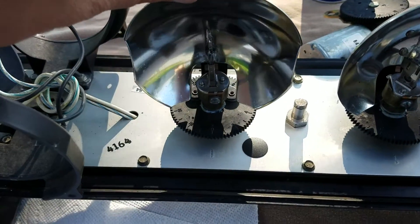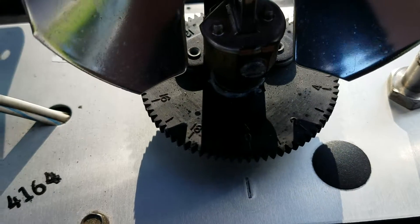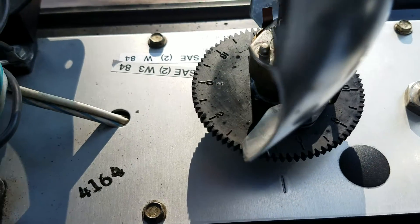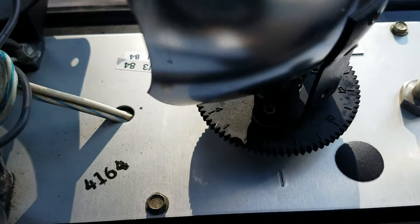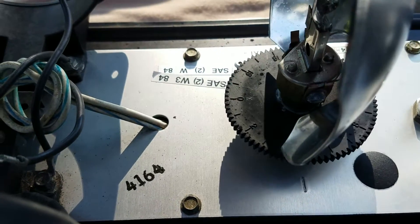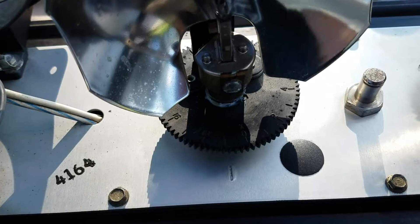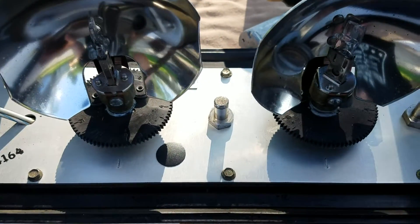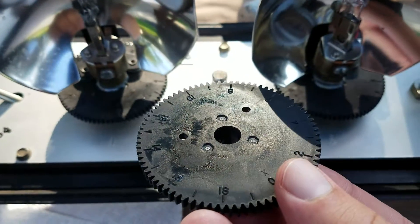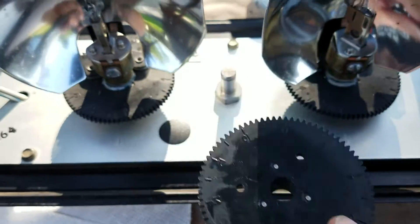If you look real close, you might be able to see the numbers in the sunlight. There are numbers and corresponding numbers on each gear — it goes from zero all the way to 18, so zero to 19, but 18 is the last numbered one. All the gears on Aerodynamic have these numbers — for example, here's an idler gear and you can see the number on it — but the idler gears don't matter what number they're set to.